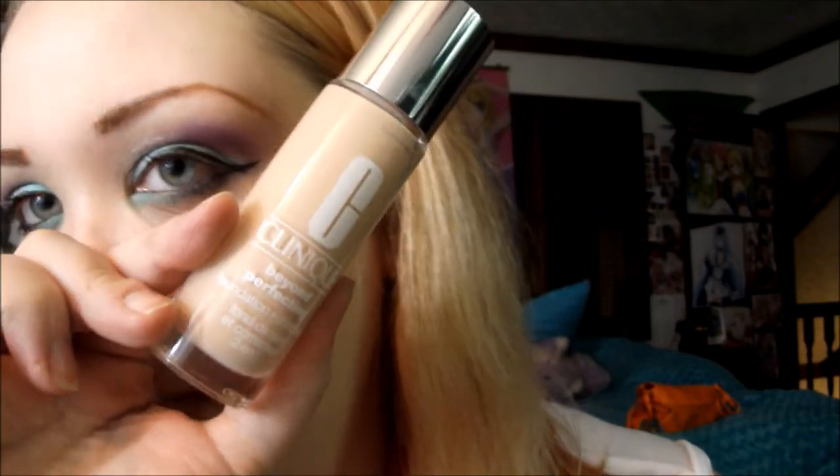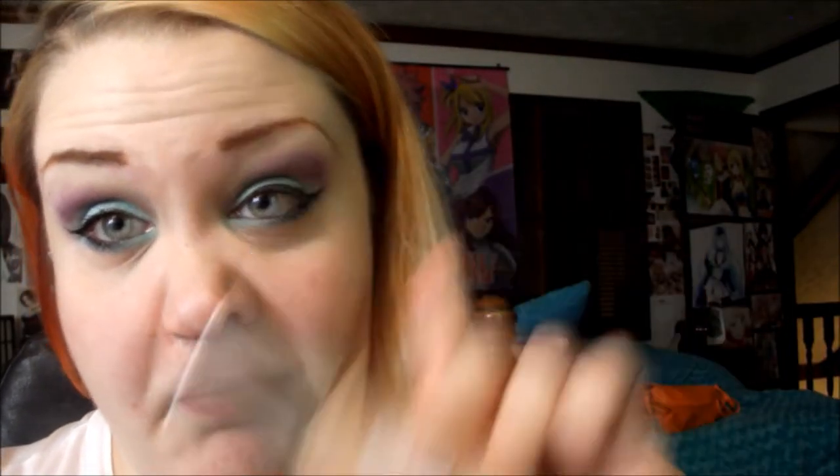I had already put my primer on. For foundation, I'm gonna use my new Clinique Foundation — this is Clinique Beyond Perfect Foundation and Concealer. This stuff is awesome! This is the 0.5 Breeze, the lightest shade, because I am transparent. I love it. It has this really cool doe foot applicator and you just put it everywhere. It doesn't really feel like you're wearing anything on your face, but it covers everything. As you could probably tell, my skin needs it because I've been stressed out and breaking out.